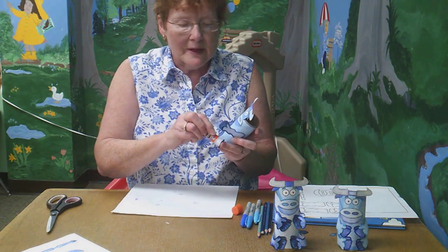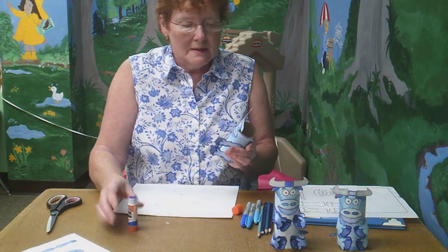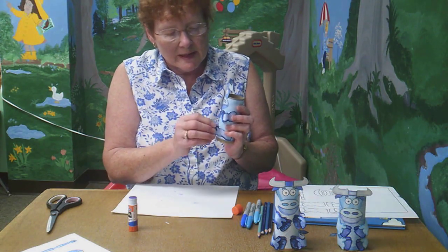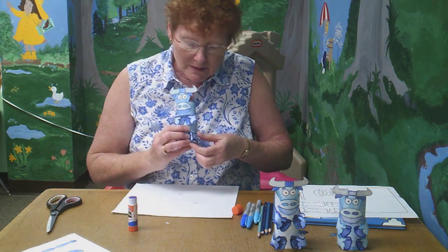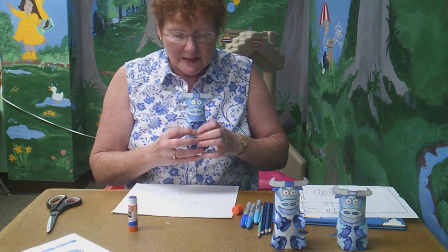So he is sitting — that's a funny way for an ox to sit, isn't it? Don't get discouraged if the legs keep popping off, but if you stick with it and push down with your fingers they should end up staying.